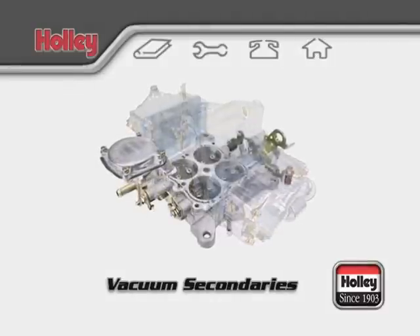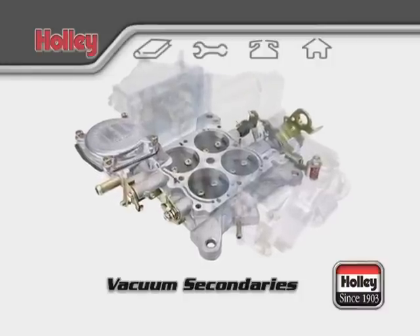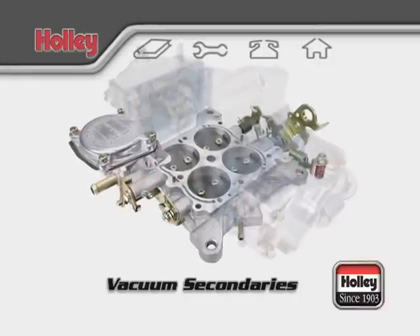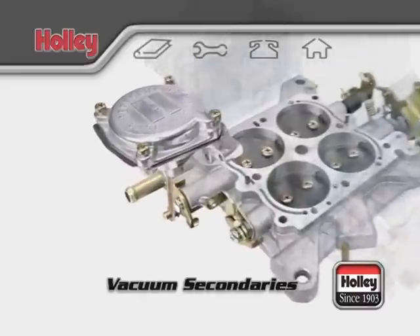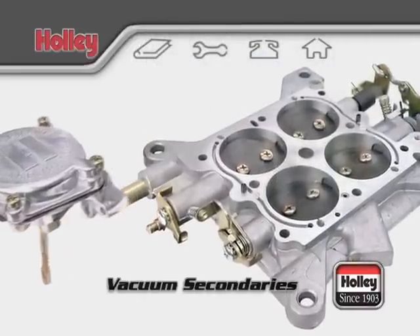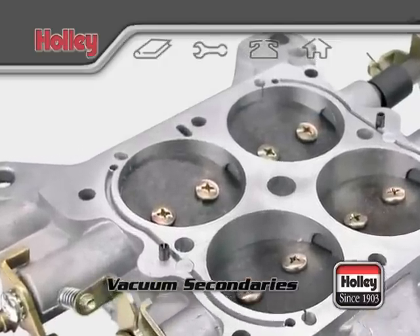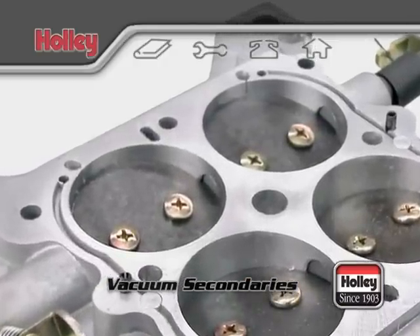Many people have the misconception that opening the secondary throttle plates sooner will provide increased performance and quicker drag strip times. Others think they must feel a kick when the secondaries engage. Still others believe that they should disconnect the vacuum diaphragm and make the secondaries open mechanically. Let's discuss these points in reverse order.